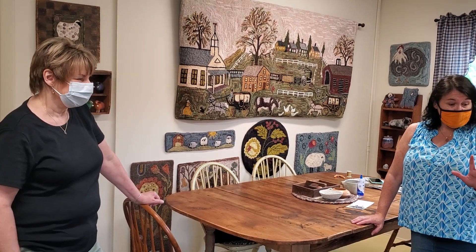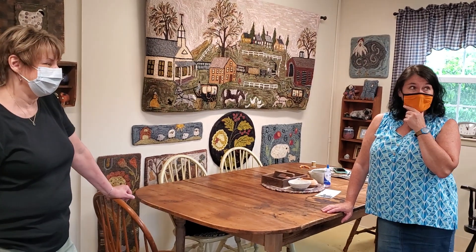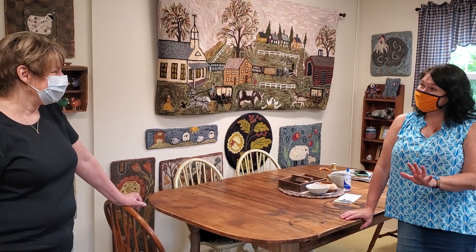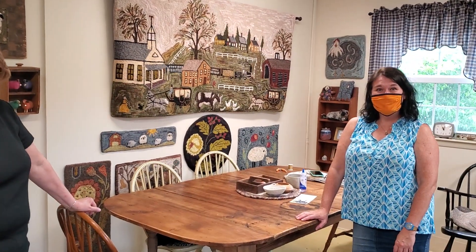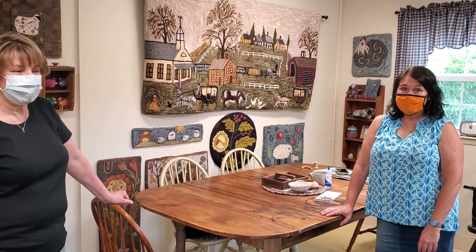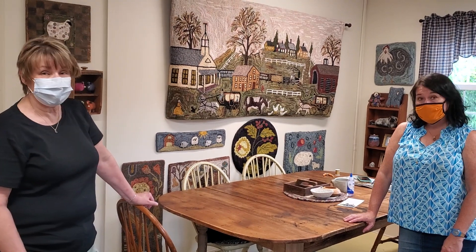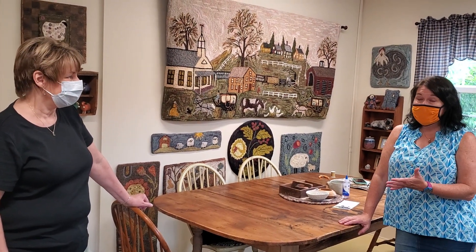I absolutely love this shop — I love everything about it so much. It's just so nice to meet you. Is there anything else you'd like to add? I think you covered almost everything, but I would love to meet anybody that wants to come. Give me a call. We'll put the information at the end of the video and keep you up to date.